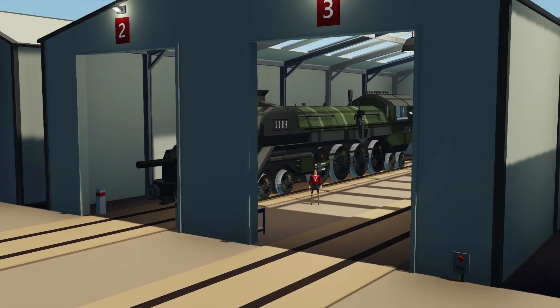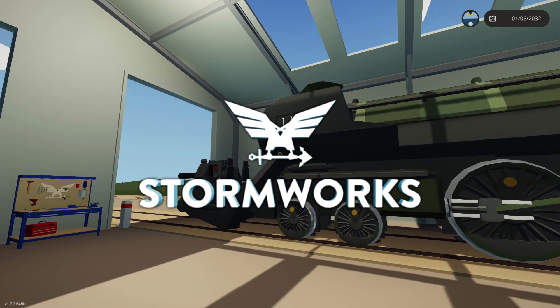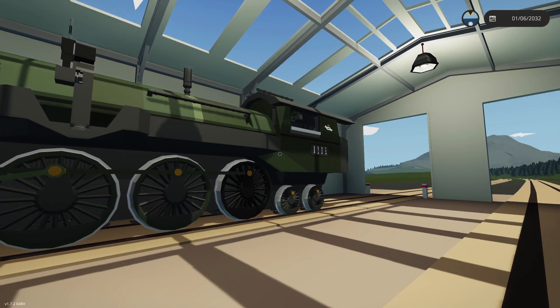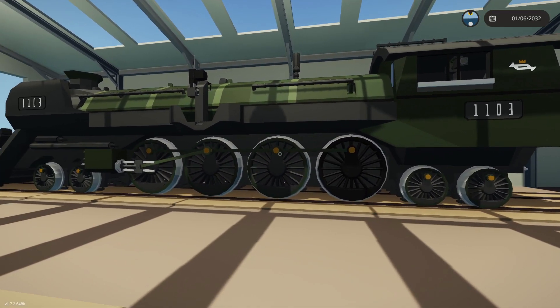Alrighty, hello guys! Welcome back to another video on my channel. Today we are back in Stormworks yet again, and today we are back with our steam locomotive. As you guys can see, it is now green instead of red and black, and essentially what we're going to do today is sort of a big old testing bit.